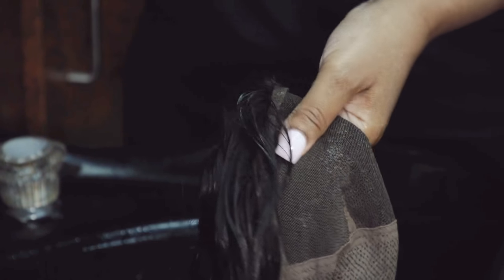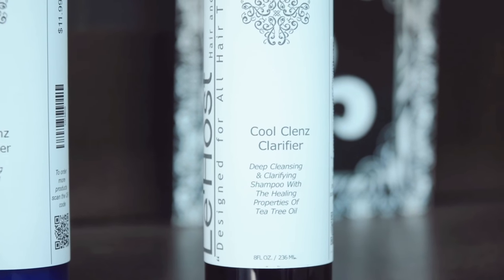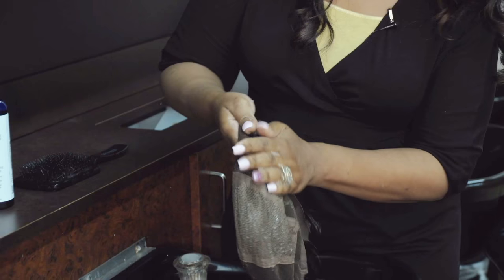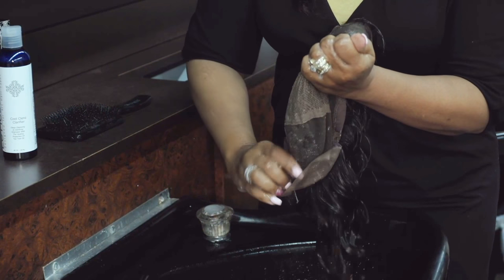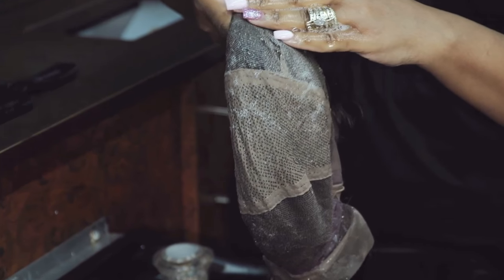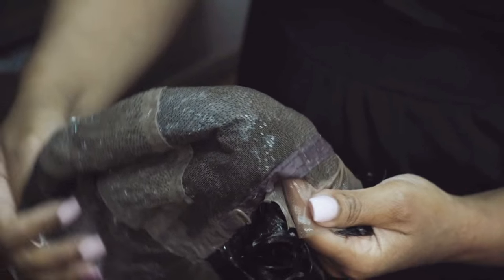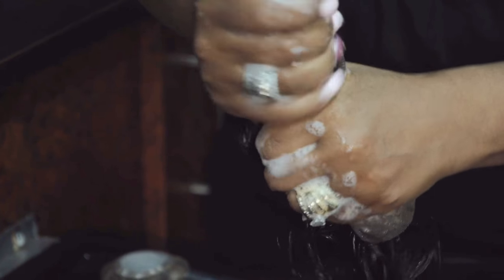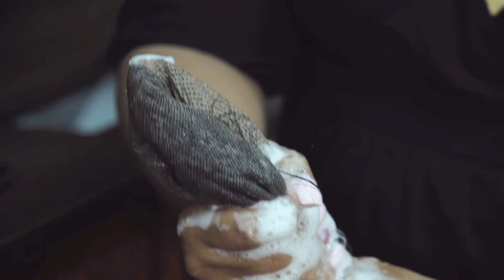One reason you always want to flip a wig inside out is because it gives you ultimate control over the hair. I'm going to use our LaJosse Clarifying Shampoo — this is an amazing shampoo. I put about a quarter size in, pick the wig up, and take the shampoo over the back of the cap first, because that's what's picking up all the sweat, oil, and perfume. I want to saturate those nape areas with a lot of shampoo.